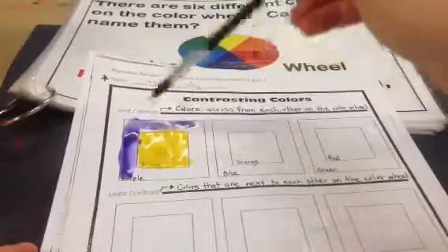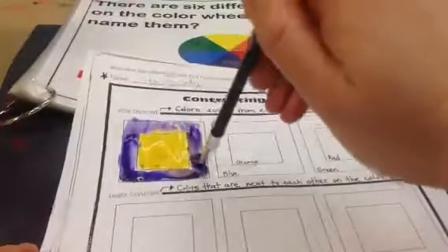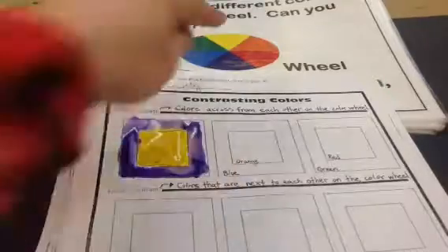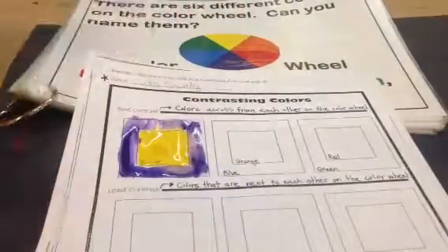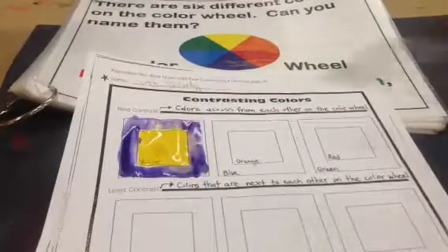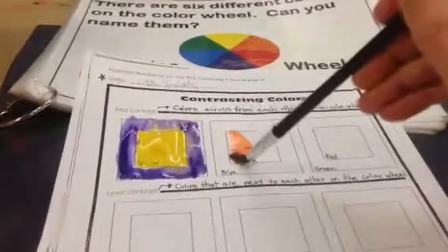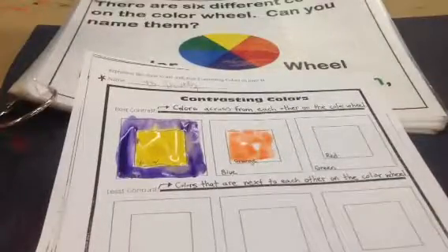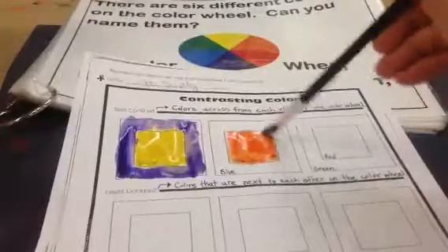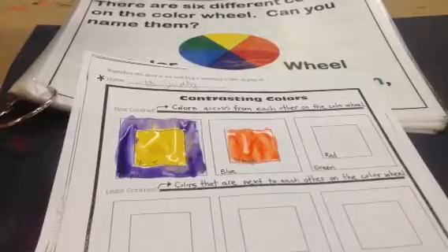Look at that magnificent contrast. I need to wash off my brush. Next up, orange is across from blue. So I'm going to do my orange, and my blue.